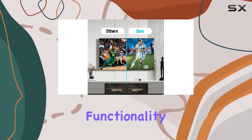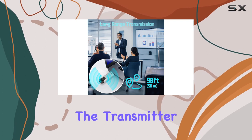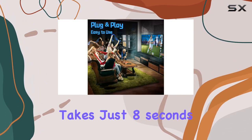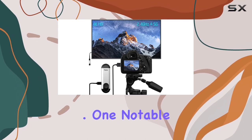Setting up is a breeze with its plug and play functionality — no need to download anything or connect to Wi-Fi. Simply plug the transmitter into your laptop, connect the receiver to your HD TV or projector, and you're ready to roll. It usually takes just eight seconds to start enjoying your pictures and videos on a large screen.